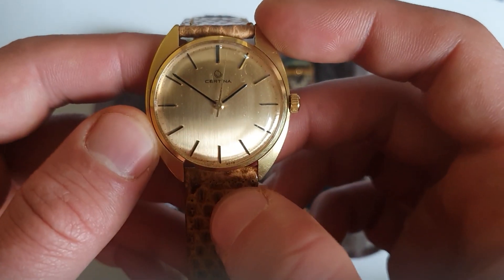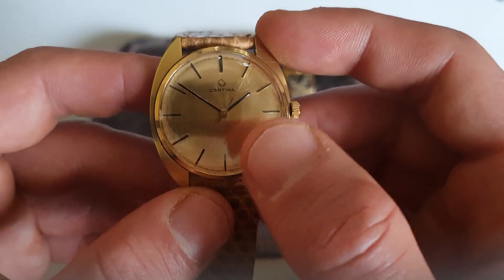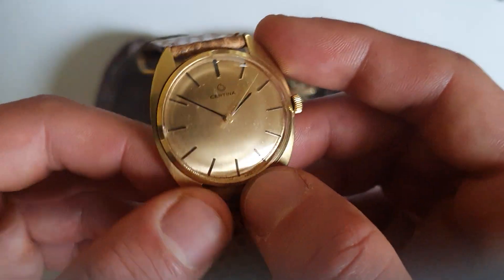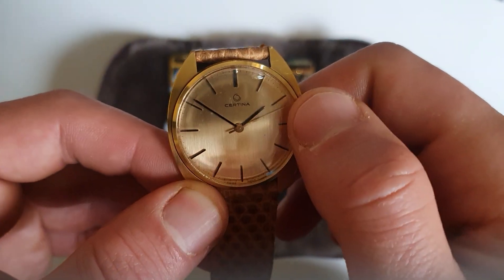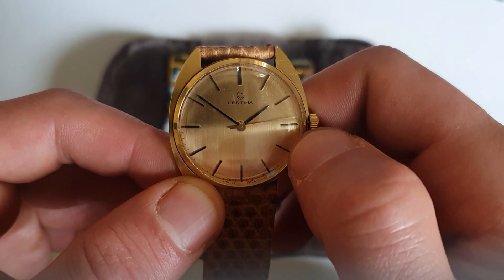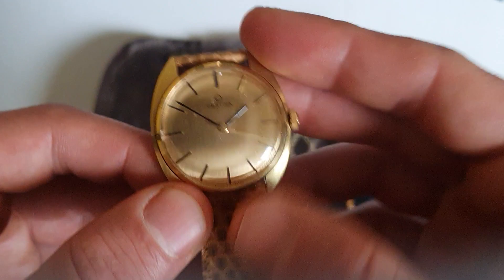It does blend in — it does feel like you are wearing a two-hand watch, but at the same time you have a third hand which is the second hand. That's why I really like this watch, and it's one of the watches I'm not selling, because the intelligent use of the gold color perfectly matches the dial on the seconds. I didn't see that in any other watch.